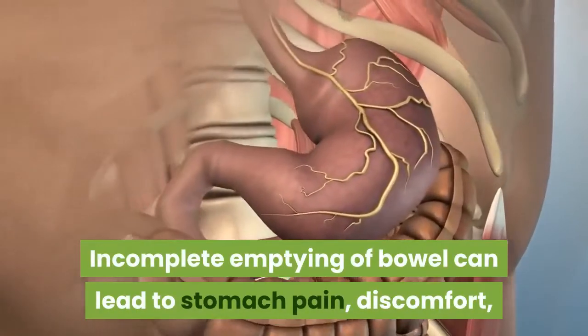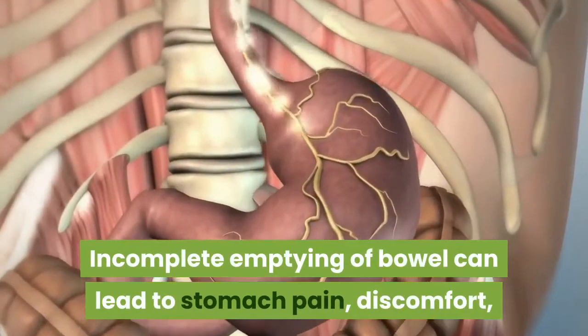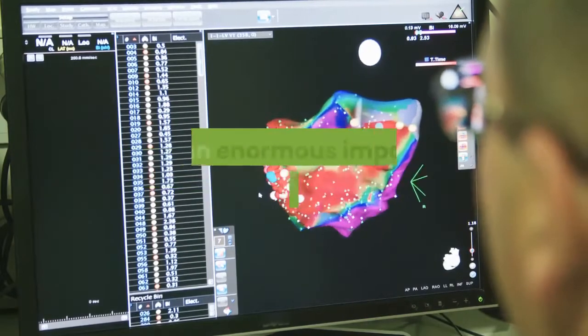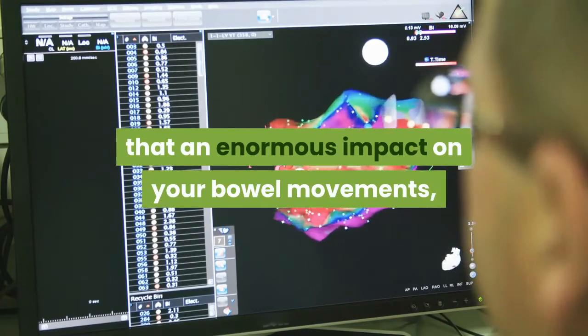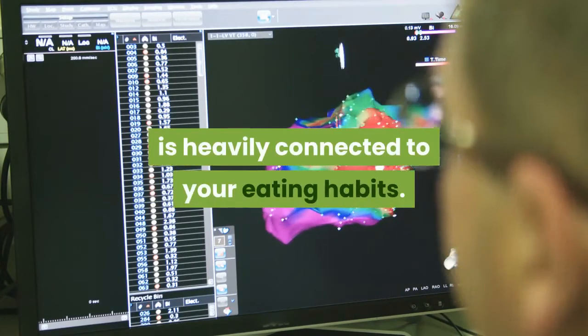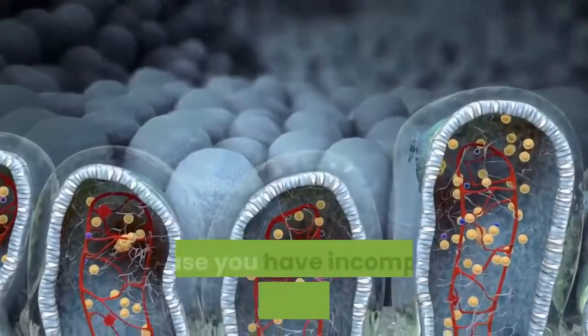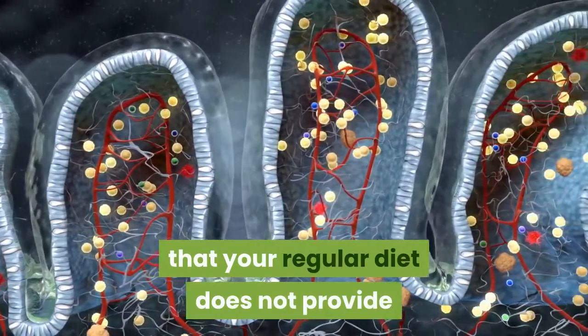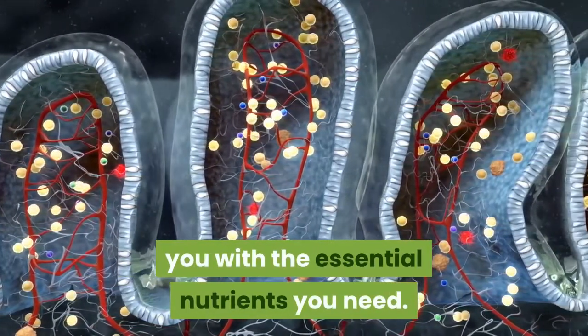Incomplete emptying of the bowel can lead to stomach pain, discomfort, and feeling bloated. However, you need to bear in mind that an enormous impact on your bowel movements, digestion, and everything else in your body is heavily connected to your eating habits. In case you have incomplete emptying of the bowel, it is very likely that your regular diet does not provide you with the essential nutrients you need.